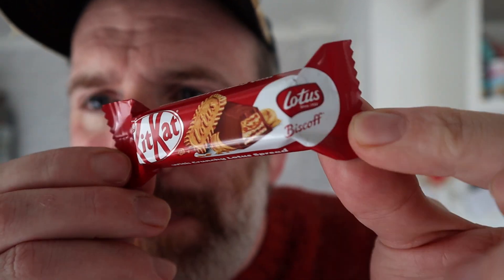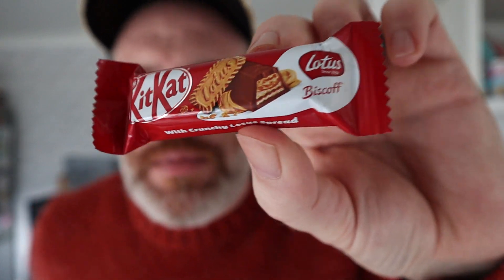Kit Kat with Biscoff. Someone told me off on a previous video because I said Biscoff — the reason being that 'coffee,' in some parts of the world, would be pronounced 'Coffey.' So I went for Biscoff. But someone didn't like that and told me so in the comments.